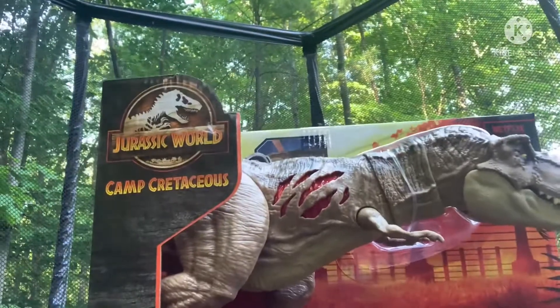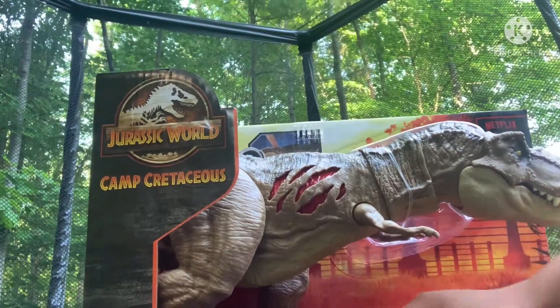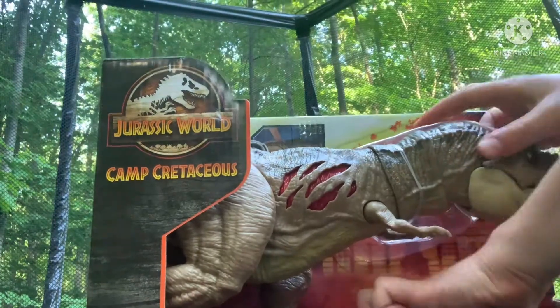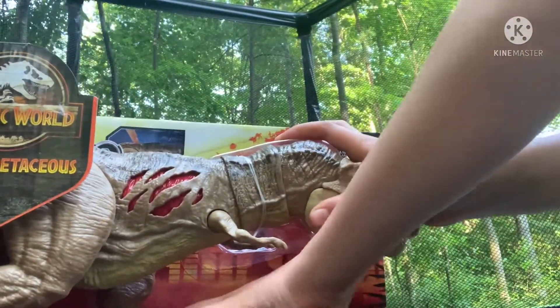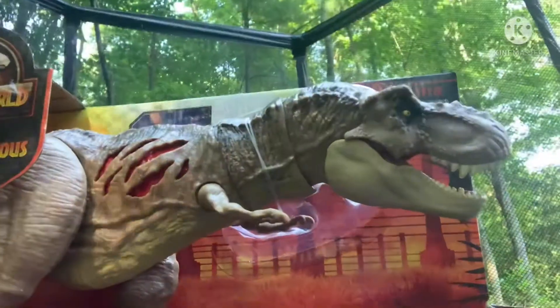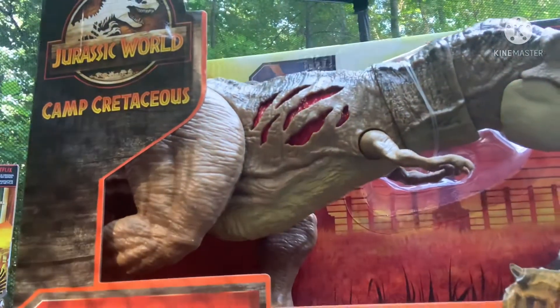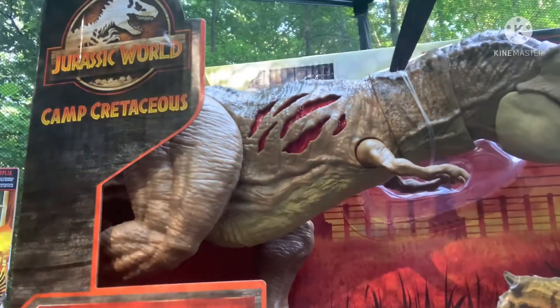Let's get to unboxing. I think I can do this without scissors — it was pretty easy with the Camp Cretaceous one. Actually, I'm going to go get my scissors. Okay, I got my scissors.